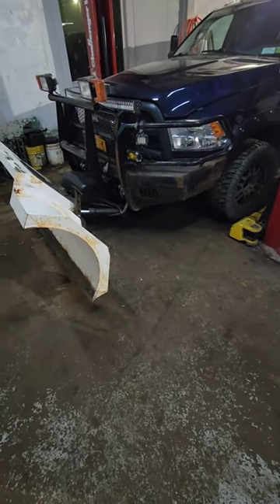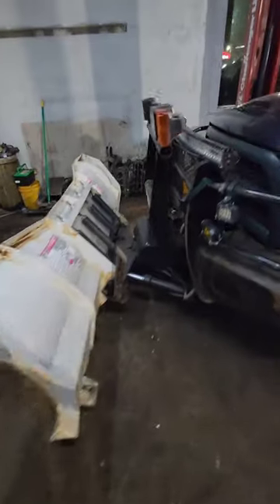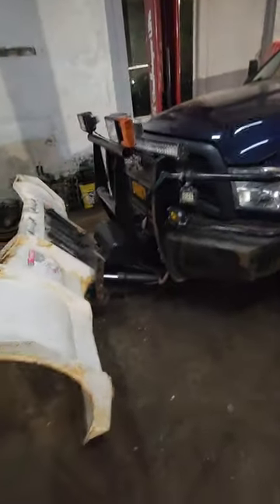Hey, what's up TikTok? I just figured I'd do a little quick video because I was doing the Dodge on this — yeah, 2013 Ram 2500.